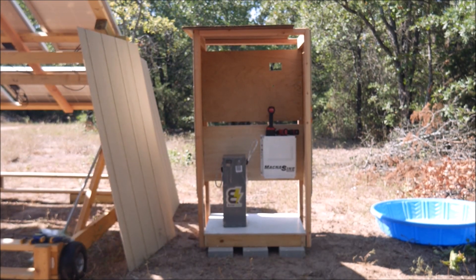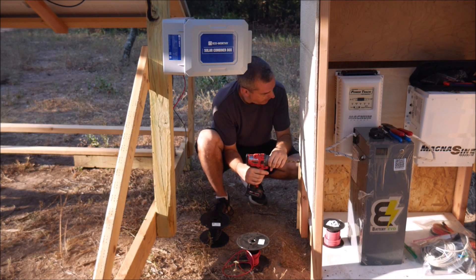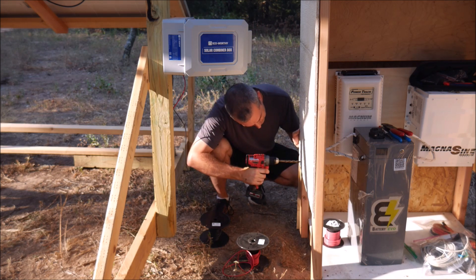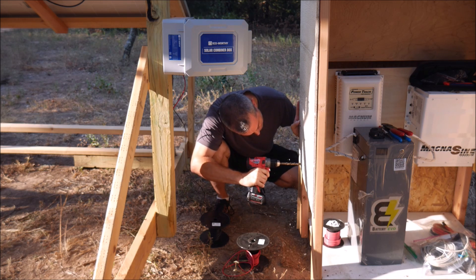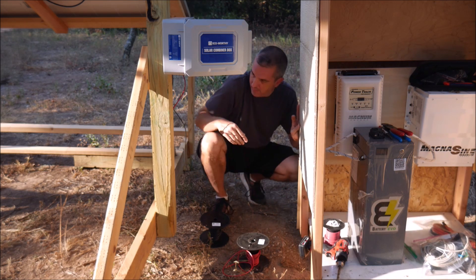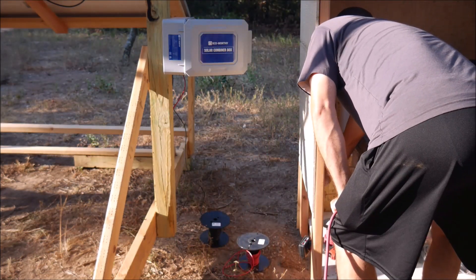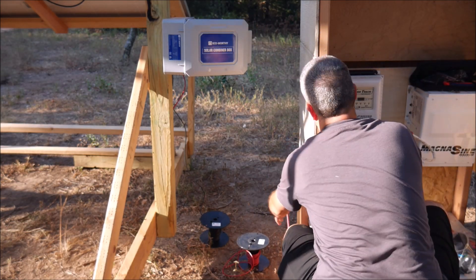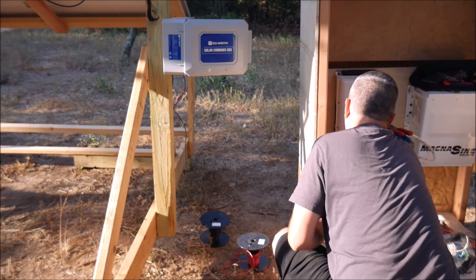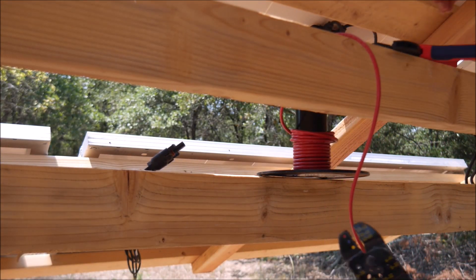The first component I installed was the inverter charger. This thing is an absolute monster, so I mounted 2x4s on the back side of the plywood so that I could use lag bolts to hold up the massive weight. The battery — an Evo Hawk — is even heavier, so the white plywood on the bottom of the enclosure is three-quarter-inch thick and reinforced with 2x4s. I also mounted the charge controller on the left so I could drill holes and run cables to the combiner box. I'll probably wrap them in some sort of loom or tubing to protect them.